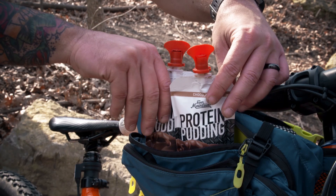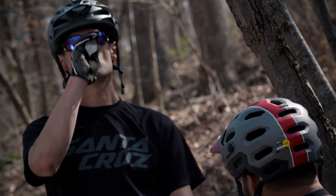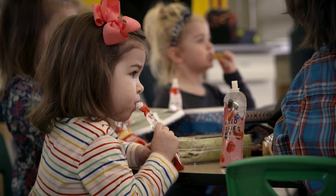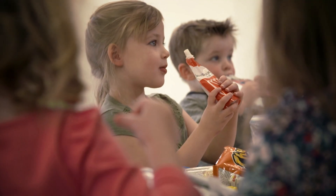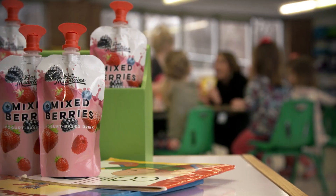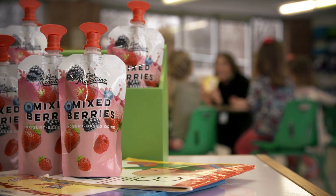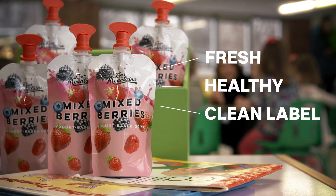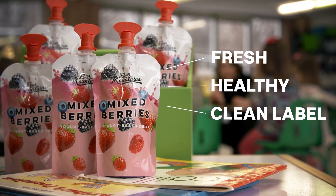Consumer acceptance of spouted pouch packaging has risen dramatically in the last decade. On-the-go functionality, stackable portions, and simple cleanup are just a few of the reasons the spouted pouch makes sense. Consumers also demand fresh tasting, healthy food and beverages with a clean ingredient label, which aseptic processing and packaging delivers.